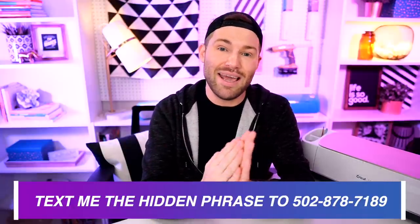To get registered to win this prize package, inside each of the 12 Craftmas videos premiering on my channel this month, there is a hidden holiday or Christmas-themed phrase. Watch each video from beginning to end because one word from that phrase will pop up on screen one at a time. Jot those words down, and at the end of the video you'll have a complete phrase. Then just text me that phrase at 502-878-7189. This will be running all the way up until Christmas day.